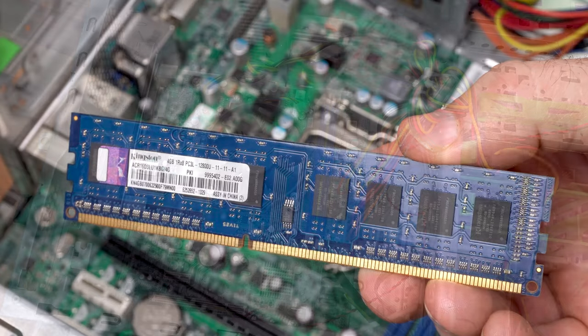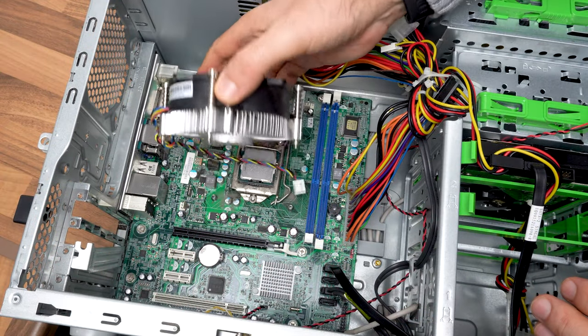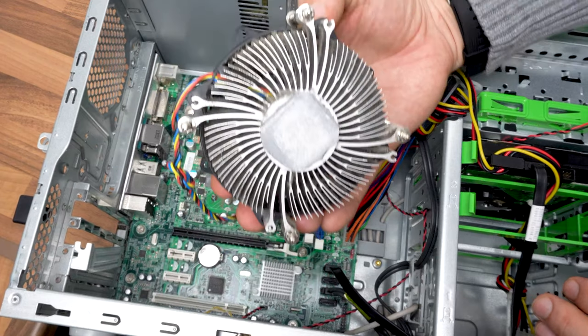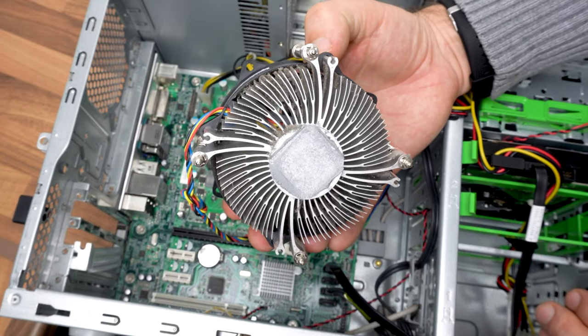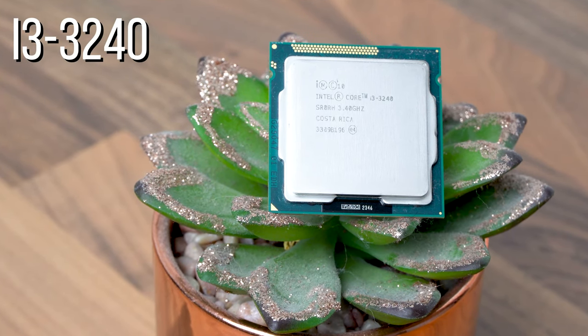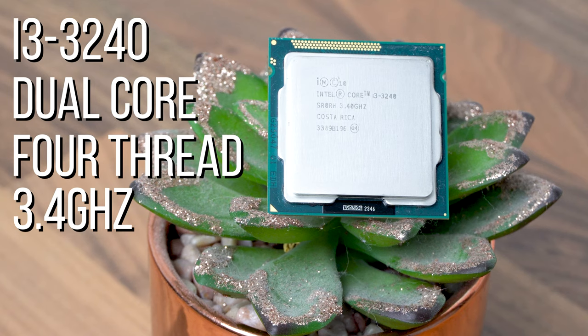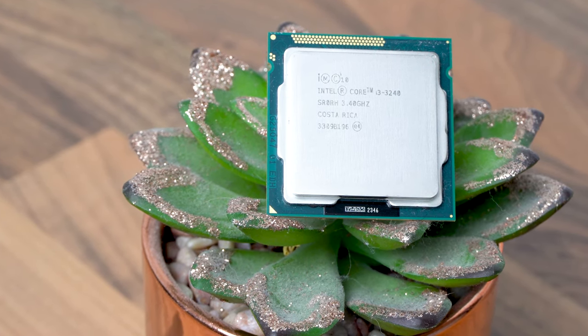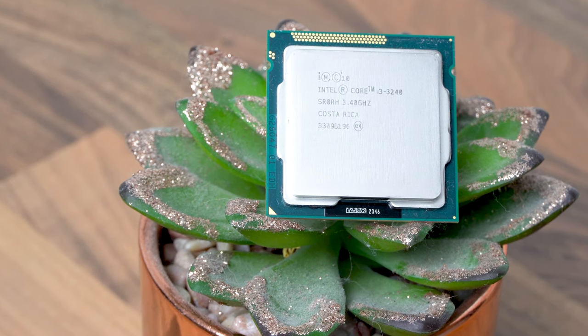I've had problems getting RAM to run at the correct speed on other OEM systems. Next up, let's remove the CPU cooler to see what the thermal paste looks like — it's a bit dried out, but I've seen worse. And under the cooler we find our i3-3240 CPU. This is a 2-core, 4-thread CPU running at 3.4GHz, so we haven't got a huge amount of CPU power, but hopefully it'll be enough to run some modern games at reasonable settings.